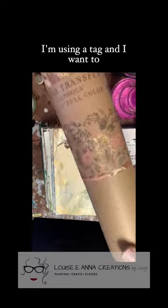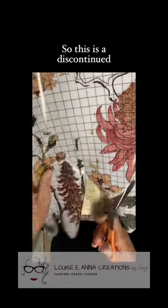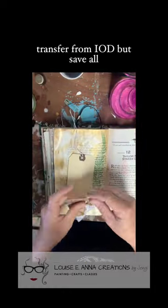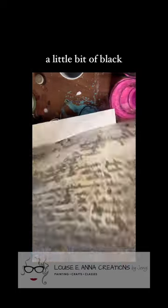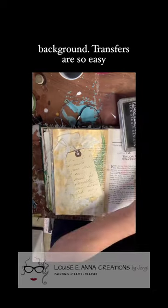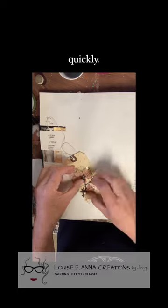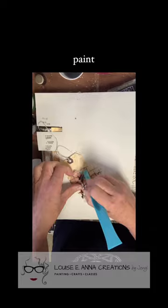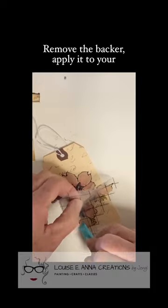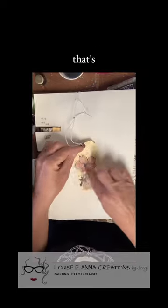I'm using a tag and I want to embellish it with some leftover transfers. This is a discontinued transfer from IOD, but save all of your scraps for things like this. I also decided to add the Kindest Regards stamp with just a little bit of black ink — that is my go-to for a simple background. Transfers are so easy to use and make such a high impact quickly. They're much easier to apply to a slick surface, but on paper like this without paint, it's super easy as well. Remove the backer, apply it to your paper, and rub it on. Remove the carrier sheet, and that's it.